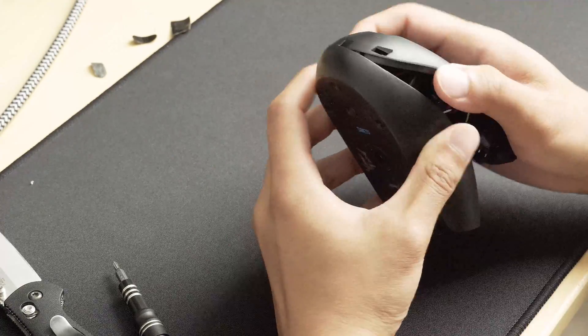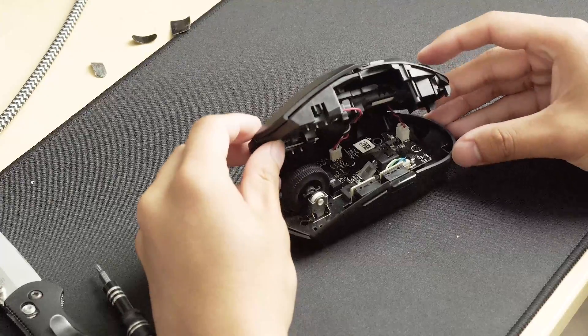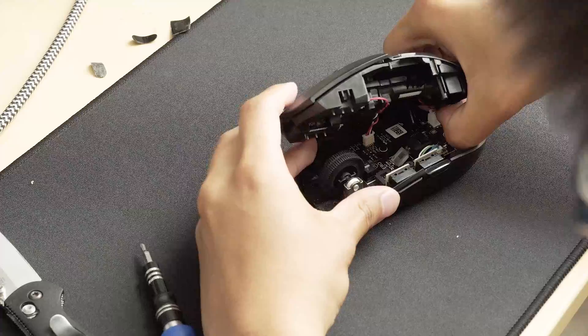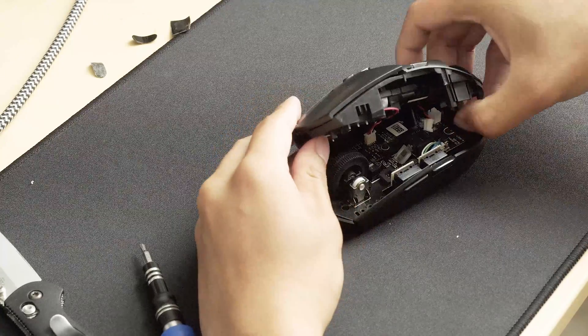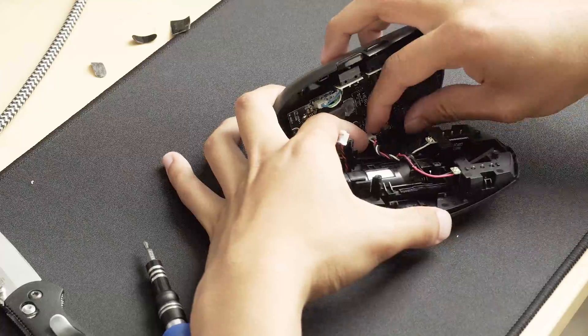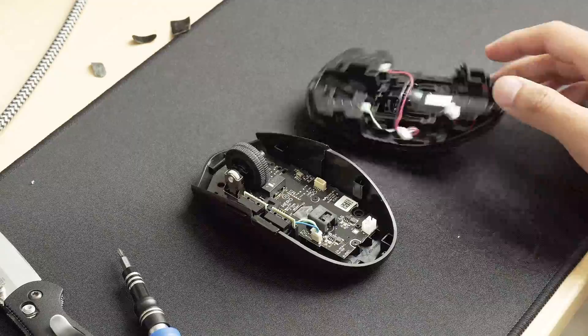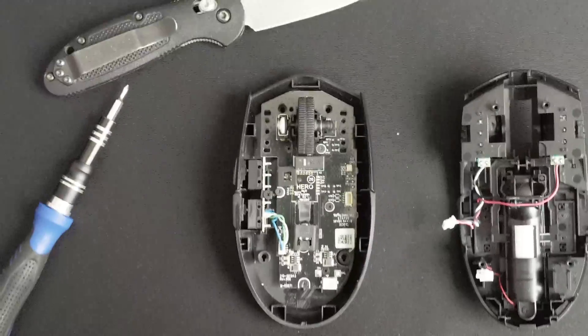Just carefully bend and twist until the mouse comes apart. Then carefully unplug the 2 wires holding the halves together. Now you can separate the 2 halves of the mouse and do whatever you need to do.